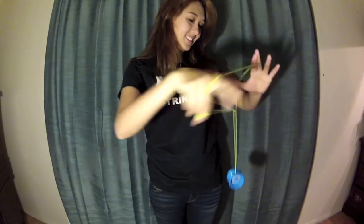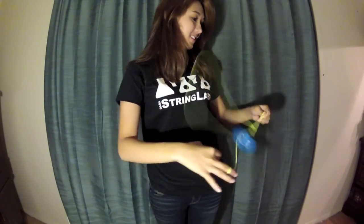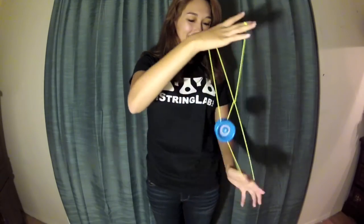So this is what the trick looks like: slack, catch, and then bind. Easy.